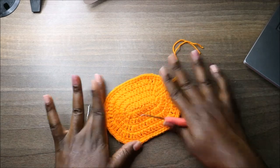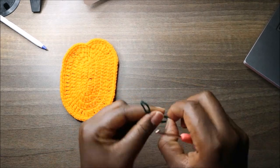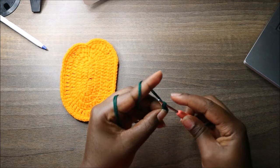Now we'll make the green part. For the top part using the green yarn, do six single crochets into the magic ring.